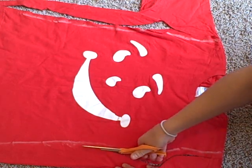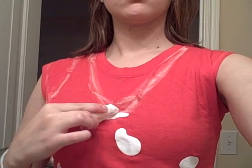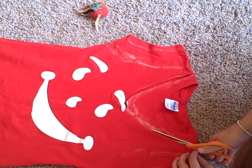You only need to resize the body of your shirt because we aren't using sleeves. Once you've resized your shirt, you can put it on and draw out a scoop neck — enlarge the armhole so you have more room — and then go ahead and cut out along those chalk lines.